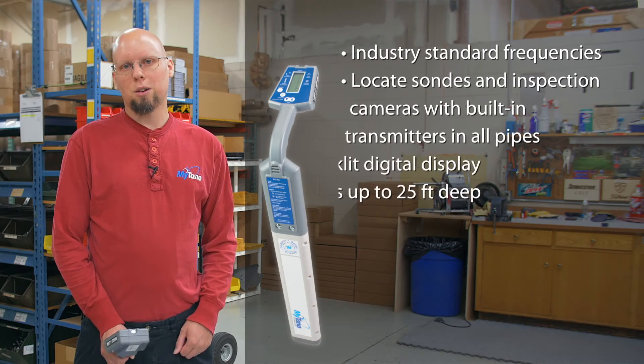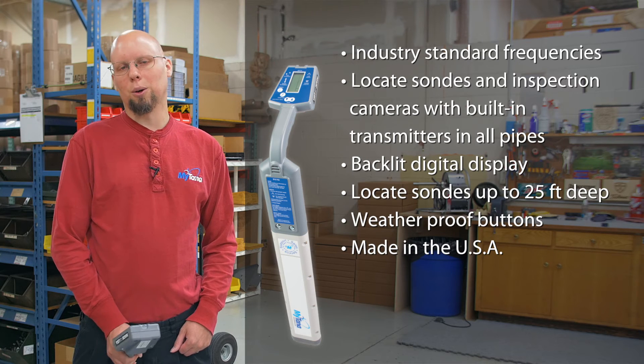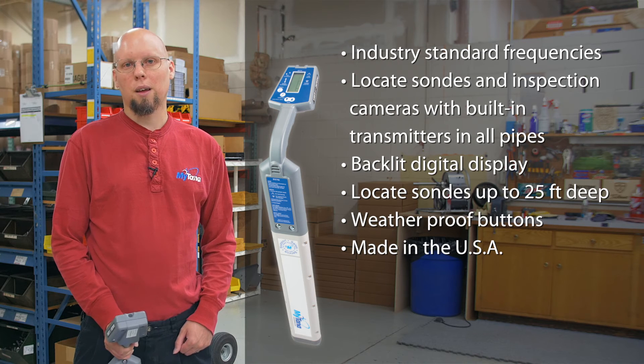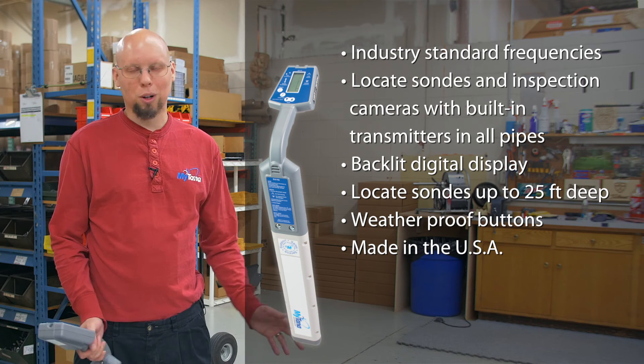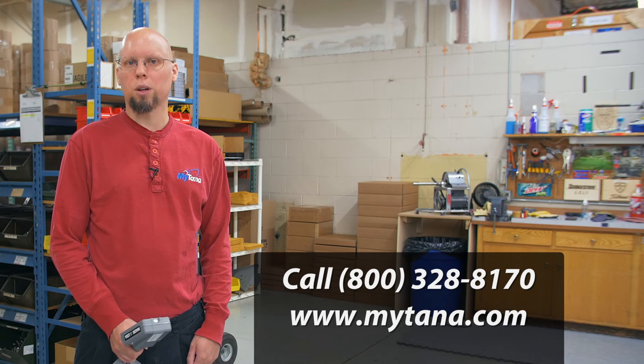The Rycom locator makes locating easy, and with a little bit of practice, you will be able to locate camera heads with confidence. The Rycom locator locates almost all industry standard frequencies, so it works with pretty much everything out there. If you have any other questions, give us a call at 800-328-8170, or visit our website at Mitana.com.